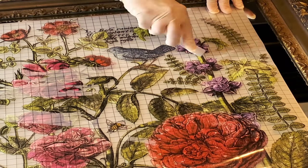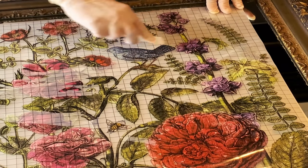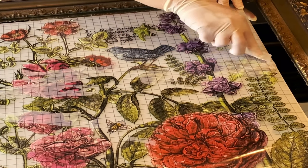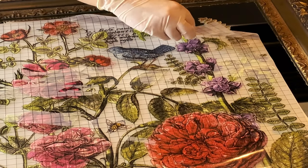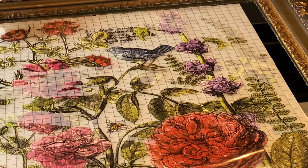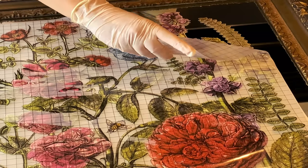You don't necessarily have to use the whole transfer like I just did. You can just cut out smaller images because she has such a wonderful graphing system on this transfer. But Bev, she just sort of has to go for the gusto and use the whole transfer. But it was a big mirror — I had to.